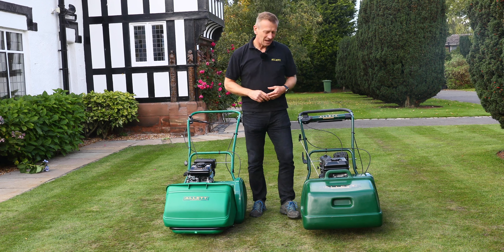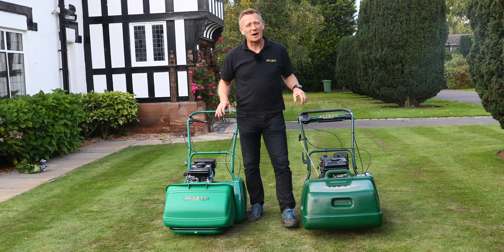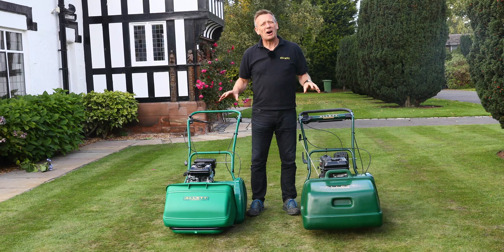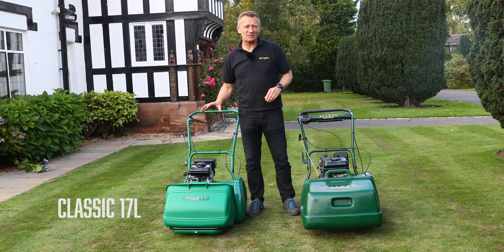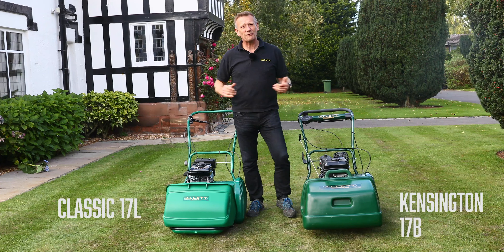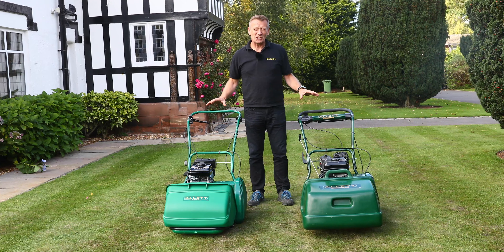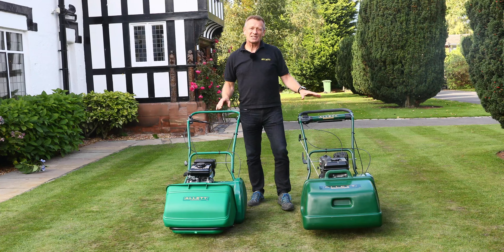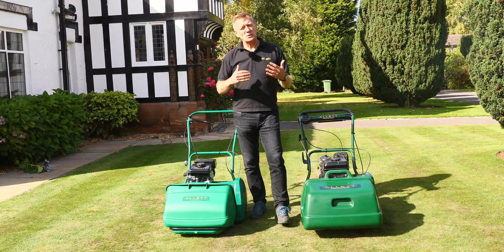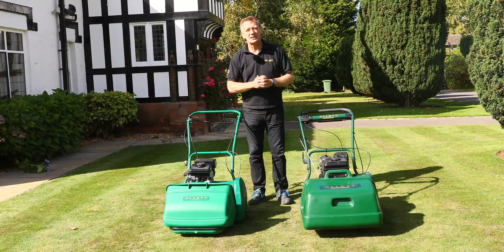Hello, I'm Austin Jarrett. I want to talk to you about a frequently asked question that we get through our social media: which should I buy, the Classic 17L or the Kensington 17B? What is the difference? They're both 17-inch wide machines, but the Kensington is about 40% more expensive than the Classic, so I just wanted to explain what it is that you get for the difference in the money.